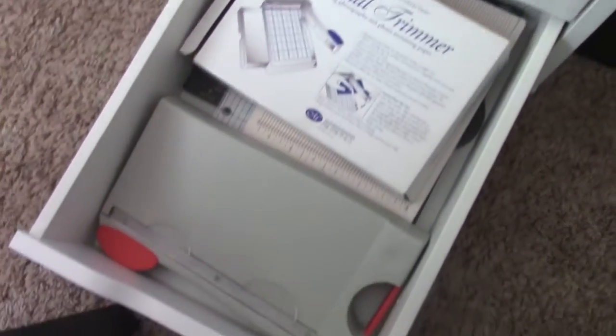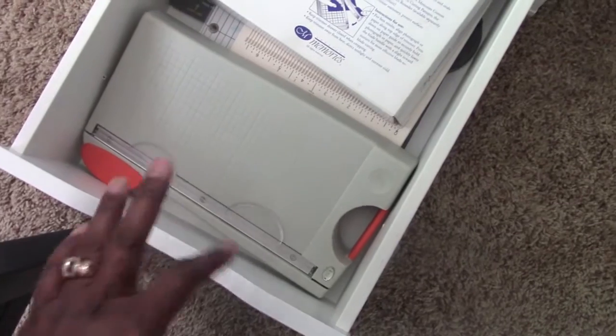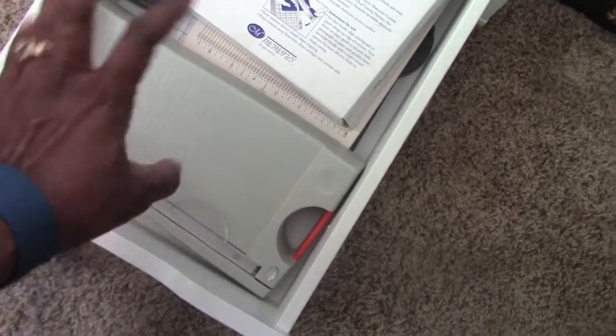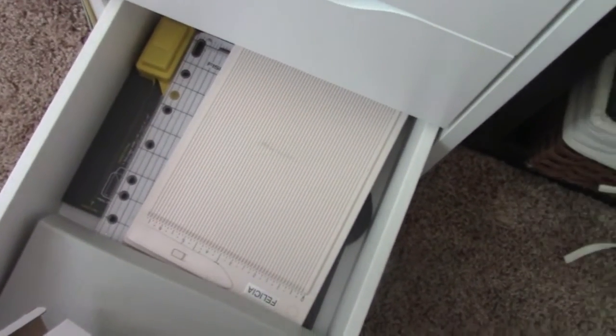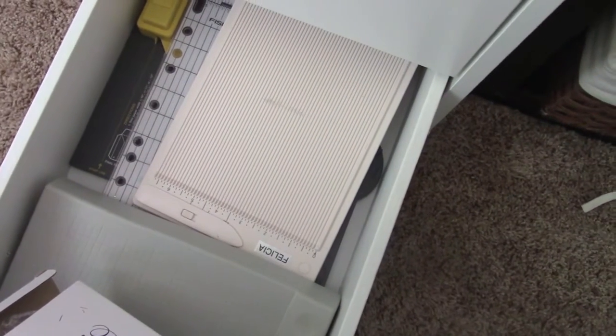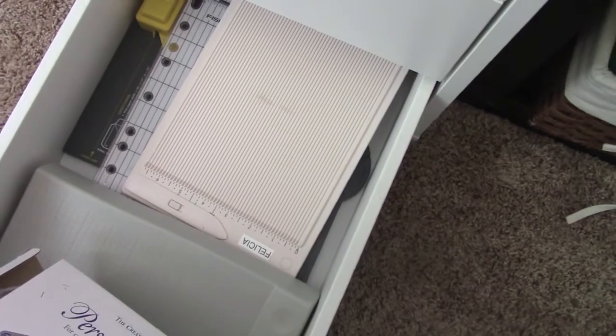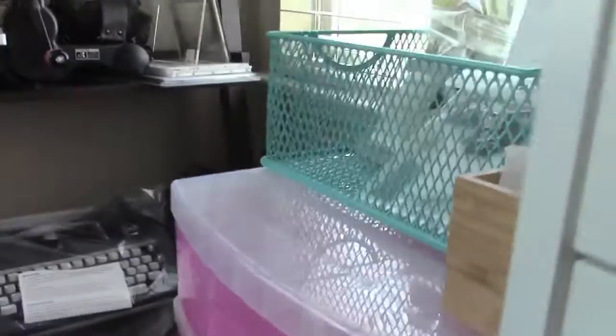The last drawer has small cutters — my Creative Memories cutters, my Tonic Studio cutter, mainly for traveling. I also have my travel scoreboard, another travel cutter, a box maker from We Are Memory Keepers, and an envelope maker. That's what's in the tall Alex drawers.